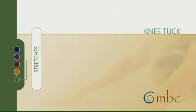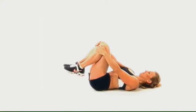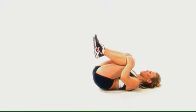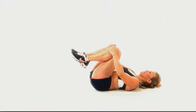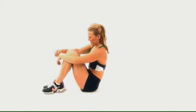Knee Tuck. Roll back and bring your knees into your chest. As you pull the knees and stabilize them in place, keeping your head in a nice relaxed position, lift the tailbone off the floor. You should feel a stretch in the lower back and in the bottom of the thighs. You can release the stretch or hold it for 10 to 30 seconds.